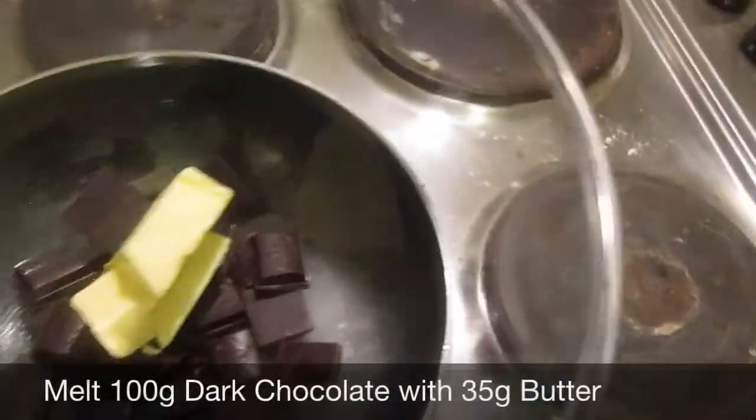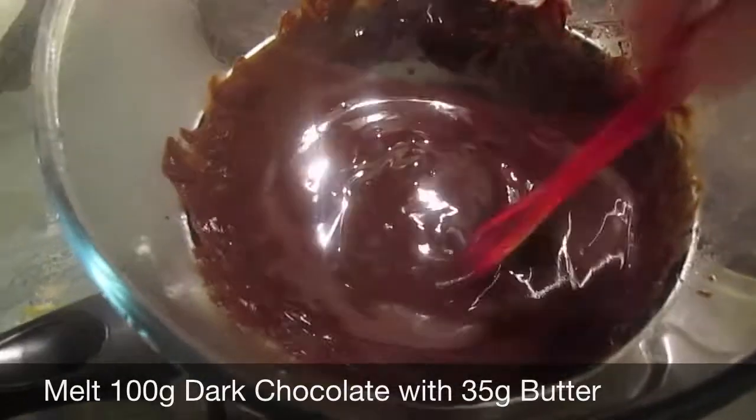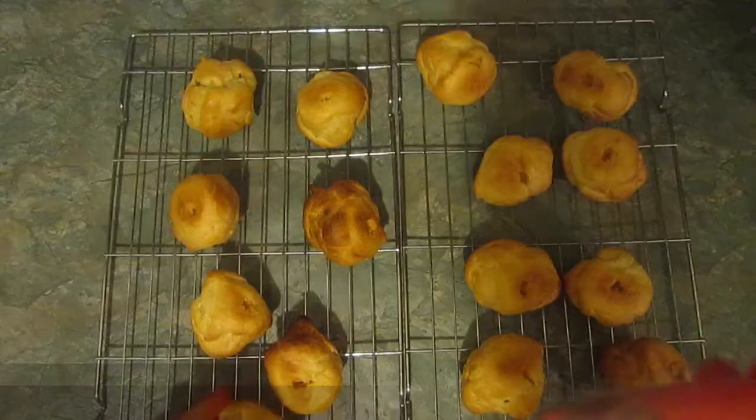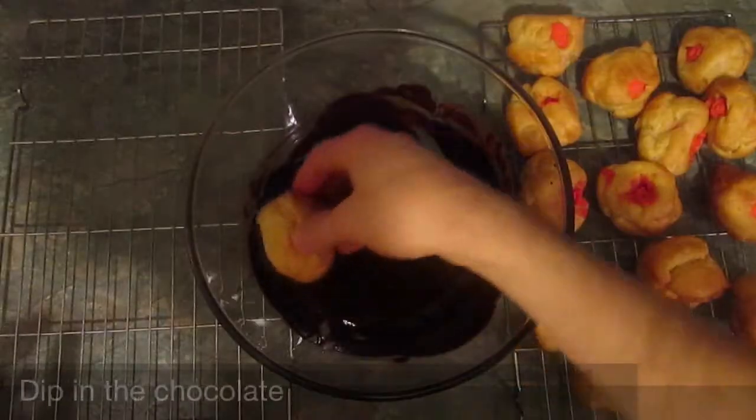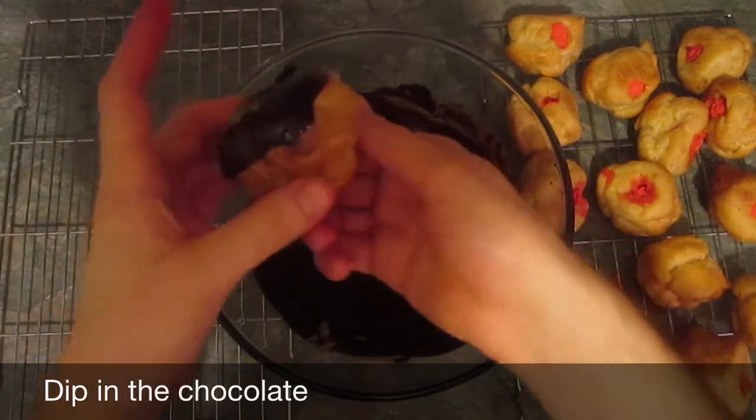Get 100 grams of dark chocolate and melt it with 35 grams of butter on a double boiler. Once the profiteroles are cooled, pipe the cream into the centre and then dip into the dark chocolate so you have a lovely glazed topping.